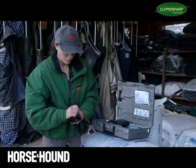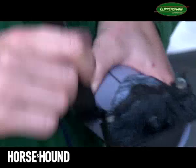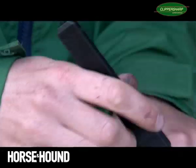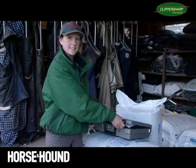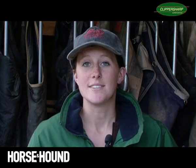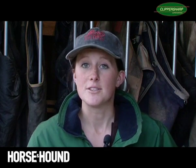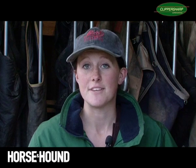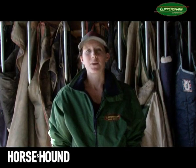Then go all the way over the handset and store them in a cool dry place. At the end of a busy clipping season, it's always advisable to send off your clippers, your trimmers and all your blades to a clipper specialist. They will then service your handsets and sharpen your blades ready for the following season. If you've enjoyed this video, come back next time for some more clipping tips.